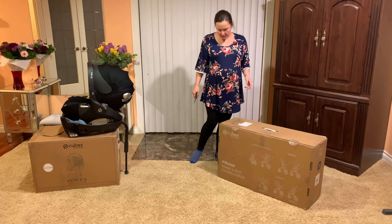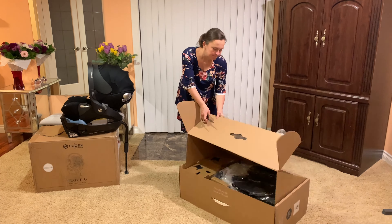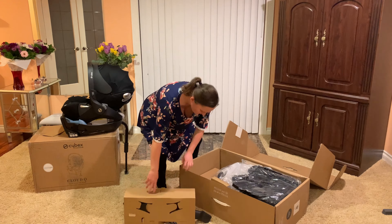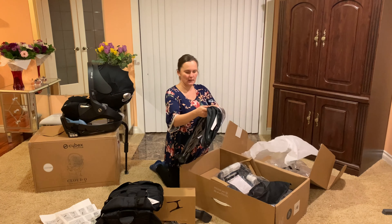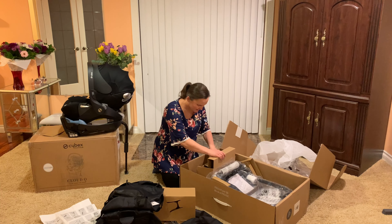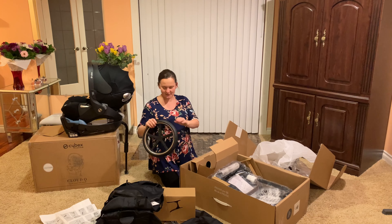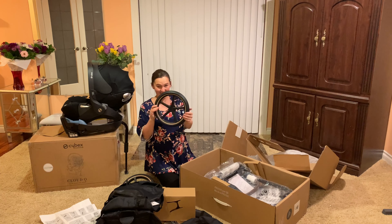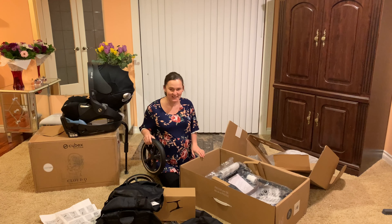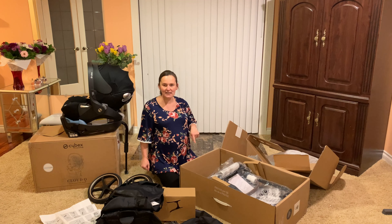Let's get started with our stroller. I'm so excited, like a little kid opening a Christmas present. I got this one in rose gold.